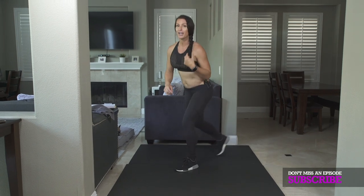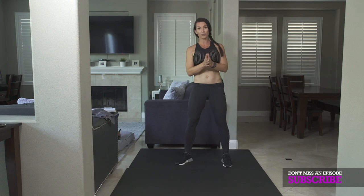So those are your exercises. Please do the format as I said to do it, and let's go. And now you can see why that format has been made famous. It is tough, but you guys will feel amazing tomorrow. Good job. I am Melissa for ATHLEANXX for Women, and I will see you guys next time. Bye.